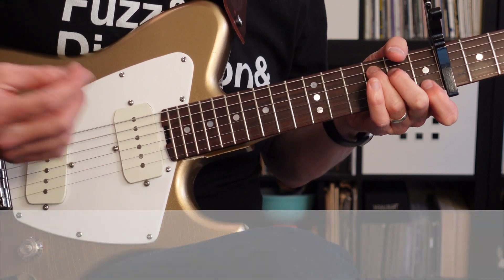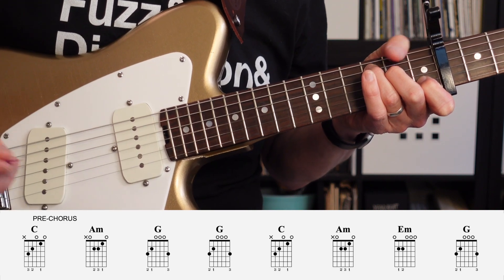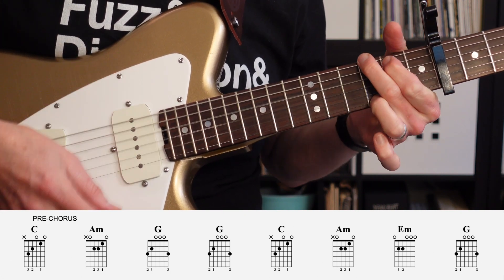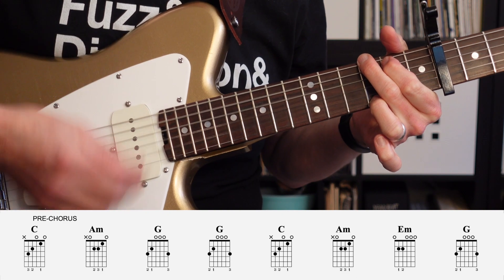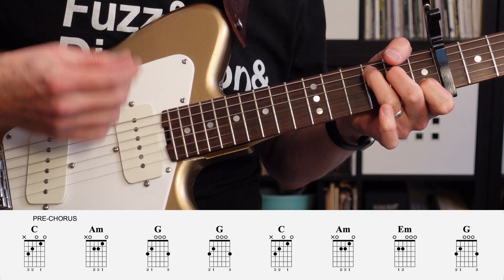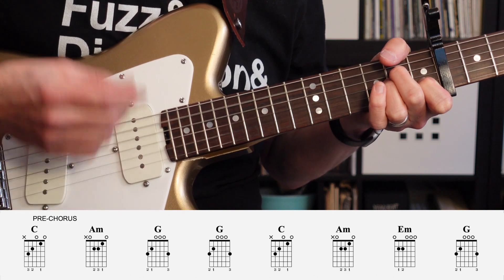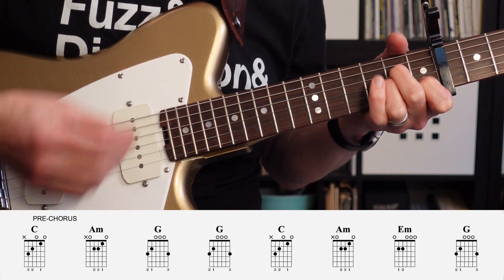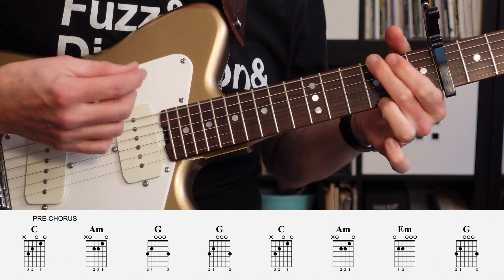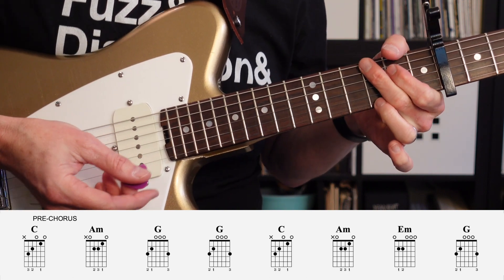The pre-chorus is going to have a measure of C, a measure of A minor, two measures of G, a measure of C again, a measure of A minor, a measure of E minor, and finally a measure of G.